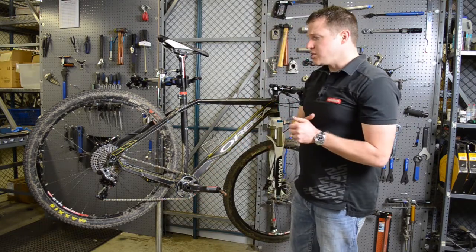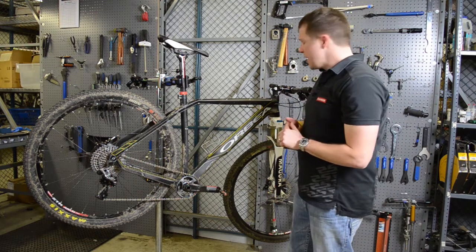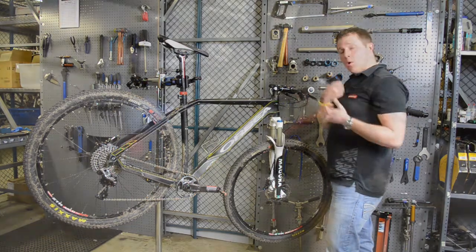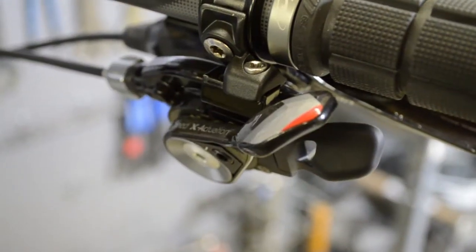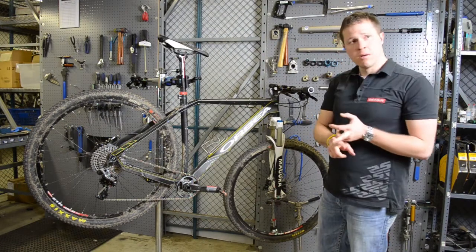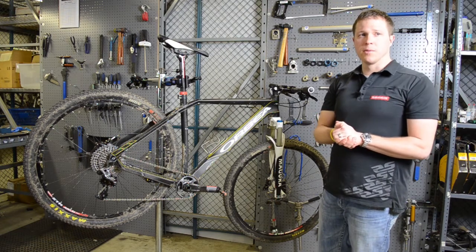Those are two big reasons why the SRAM XX1 drivetrain works as well as it does. Add into that the fact that we give you the option of running a trigger shifter or a grip shift — in the front you've got a great ergonomic system that is a full pound lighter than any triple on the planet and has a revolutionary design for chain management, making SRAM XX1 a proven winner.